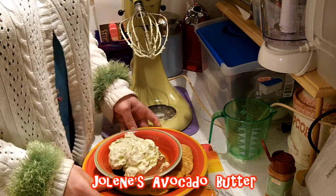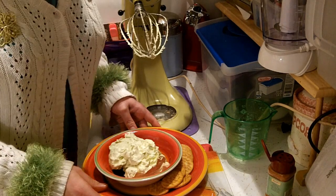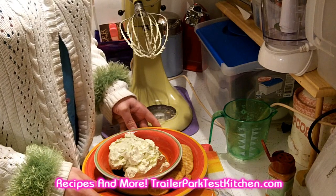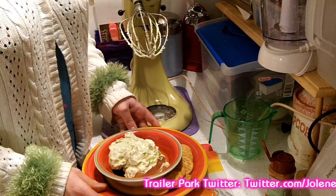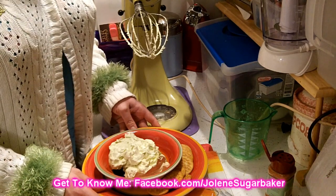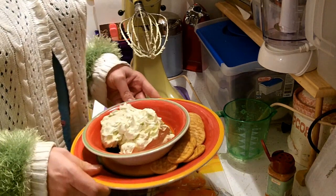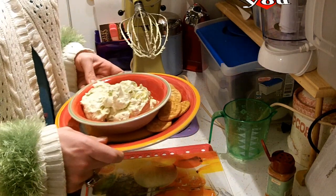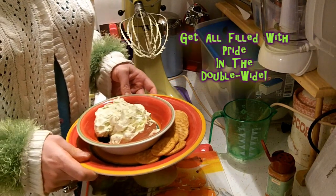If you get a chance to make this, take pictures and send them to me at JoleneSugarbaker@gmail.com. Don't forget to visit my website for all my recipes at TrailerParkTestKitchen.com. Follow me on Twitter — I'm Jolene's Trailer there — and add me as a friend on Facebook, I'm Jolene Sugarbaker there. There will be more cooking shows soon, so be sure to subscribe. I love you all and I hope you have a great summer and enjoy this avocado butter. I'll see you all back real soon. Bye bye!